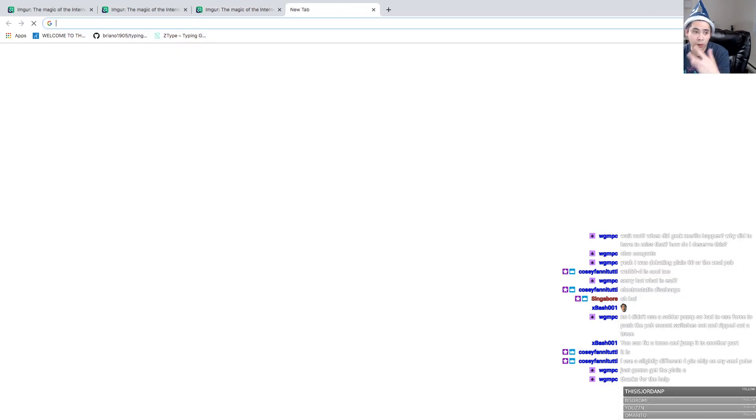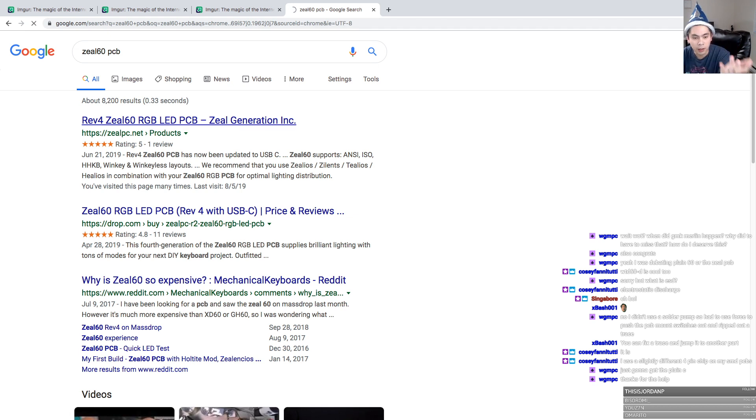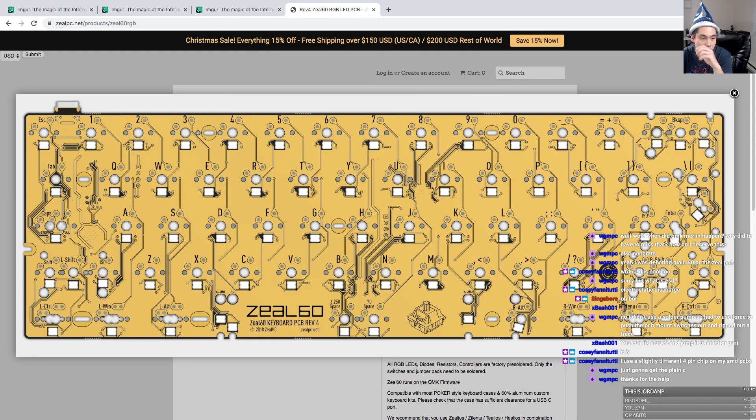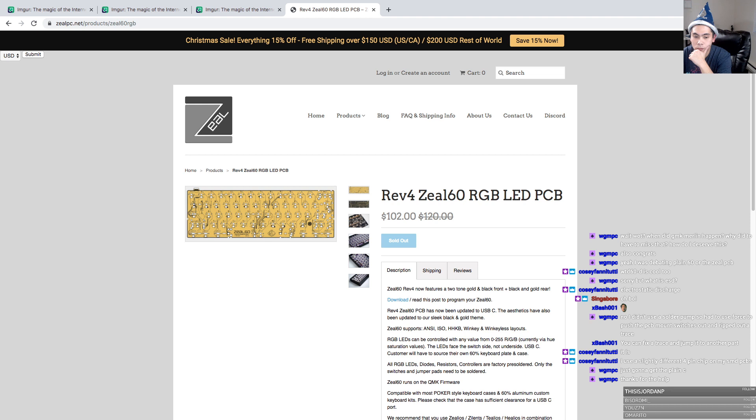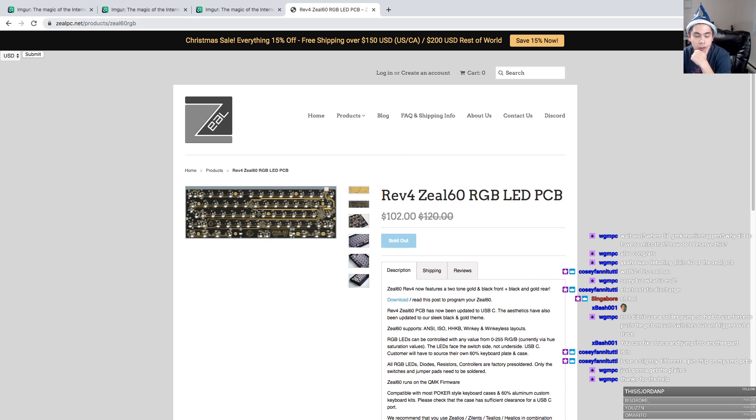One of my favorite PCBs that I always like buying is actually the Zeal 60 PCB. Rather than open up the one that I have, I'm just going to look at pictures — just going to look at the USB-C chip. I'm not seeing an ESD chip. Unless maybe on the very right there's that block — that could potentially be it. But it seems too far from the actual USB-C port. It could potentially have it, but not sure.